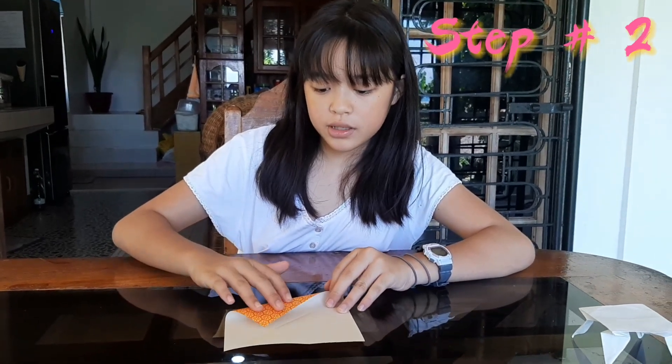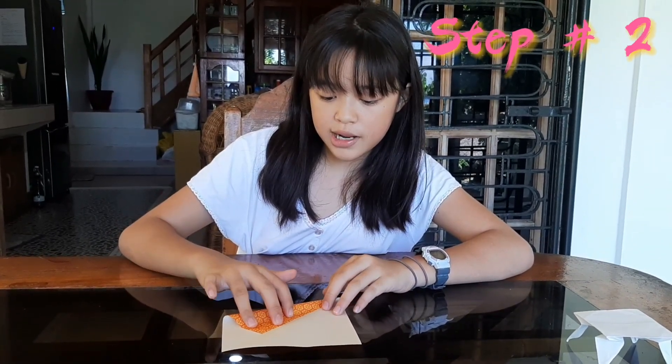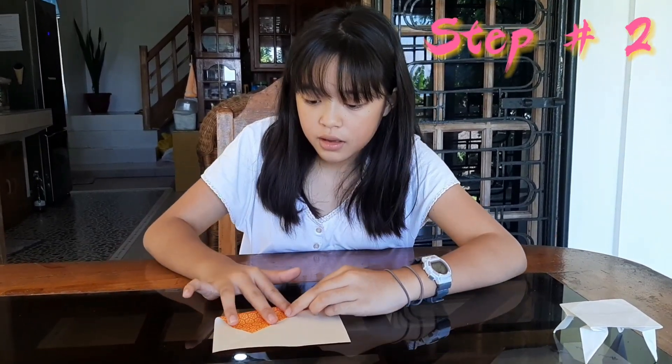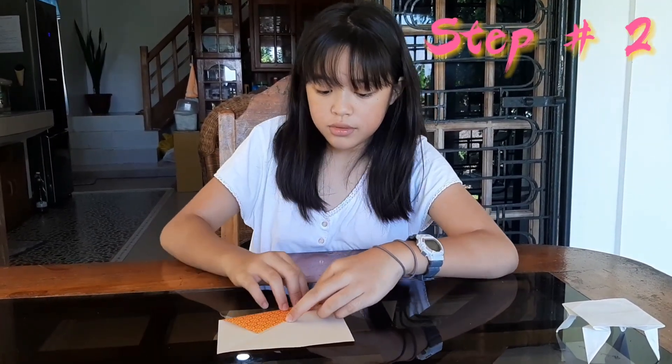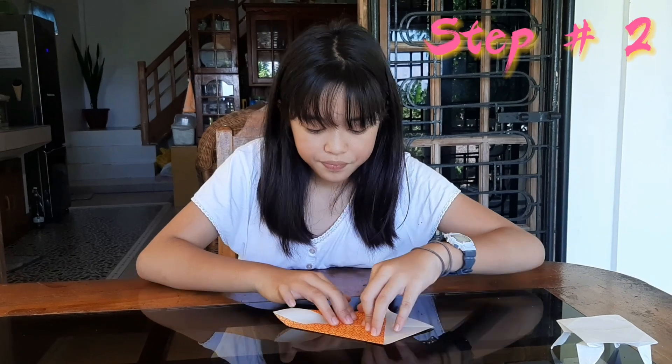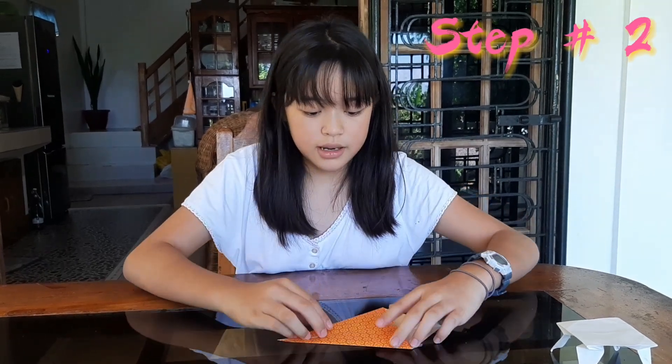Step number two, guys — you have to fold it in half like this, up to the line. And also do the other side too, like this.